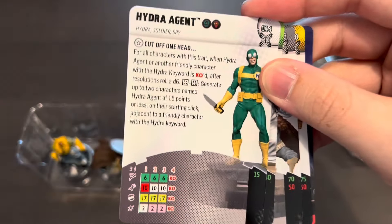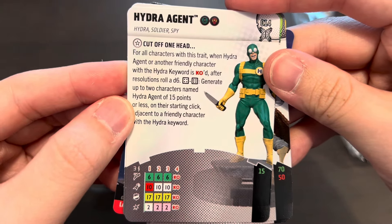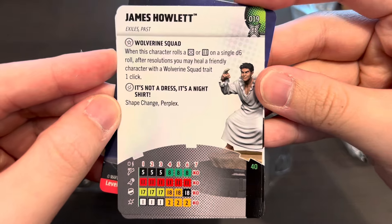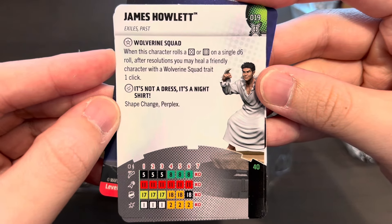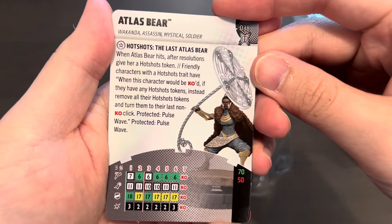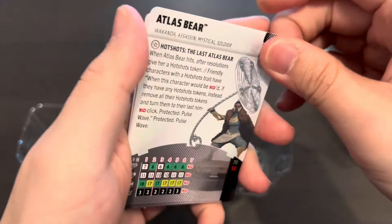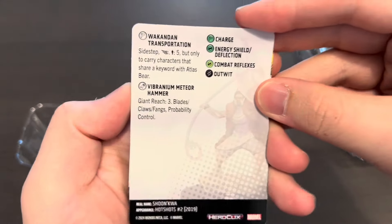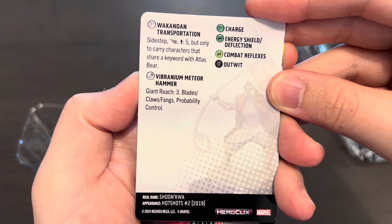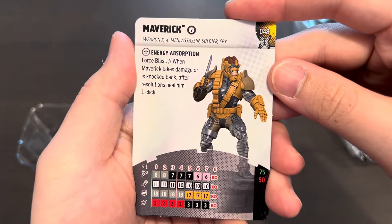Let's look at the character cards first. Five brand new characters: Richter, a common figure at 60 points; a Hydra Agent generic at 15 points with Masters of Evil and Hydra team ability; James Howlett — Baby Wolverine — at 40 points for six clicks, where he first got his mutant powers; Atlas Bear, one of the Hot Shots — now if you told me this sculpt belongs to a super rare I would totally believe you. She's playable at 70 or 50 points and is a Hot Shots carrier piece with Passenger and Flight. This is also a Wakanda character — interesting. And lastly our very first super rare, Maverick.